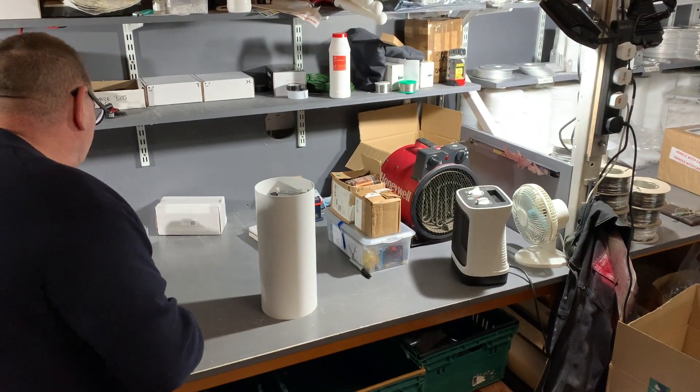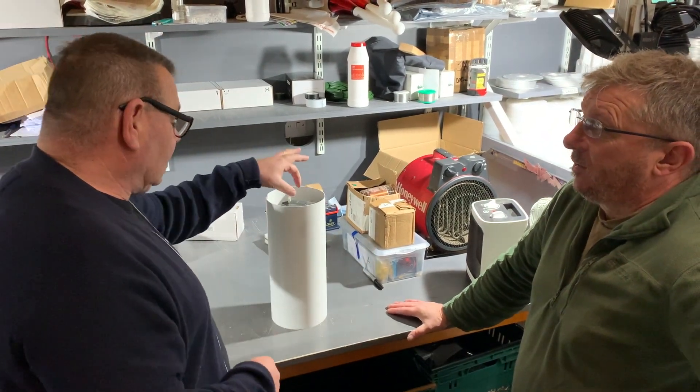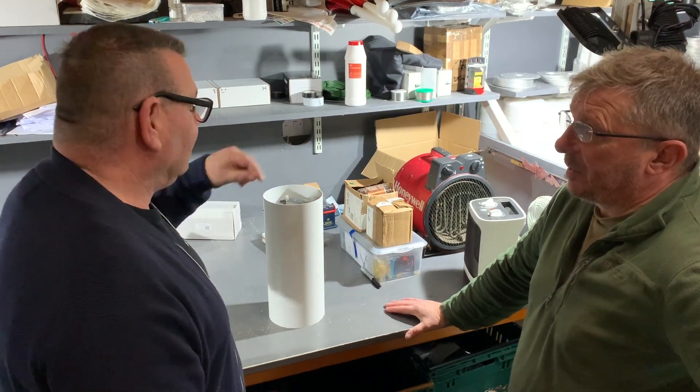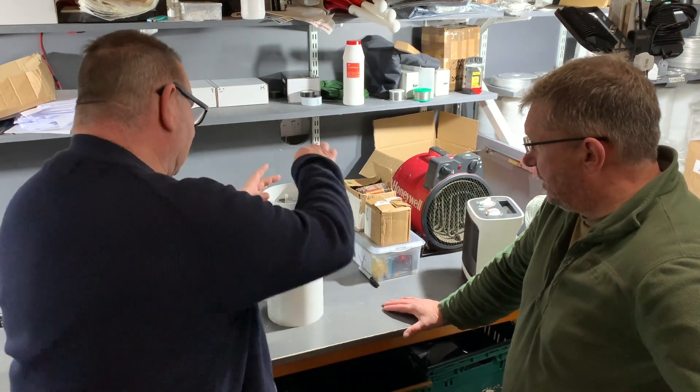Hello ladies and gentlemen, this is Mike's channel. My name's Callum — Mike is visiting today. I have just watched your video on this. What do you call it? It's a variable capacitor, right? Yeah. This is the sleeve, so this is the whole size of it.